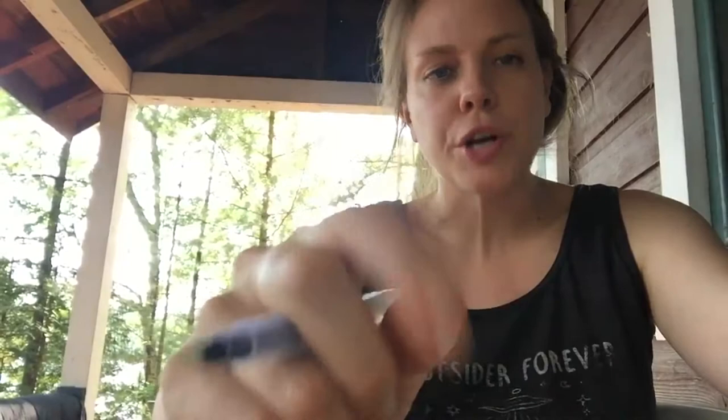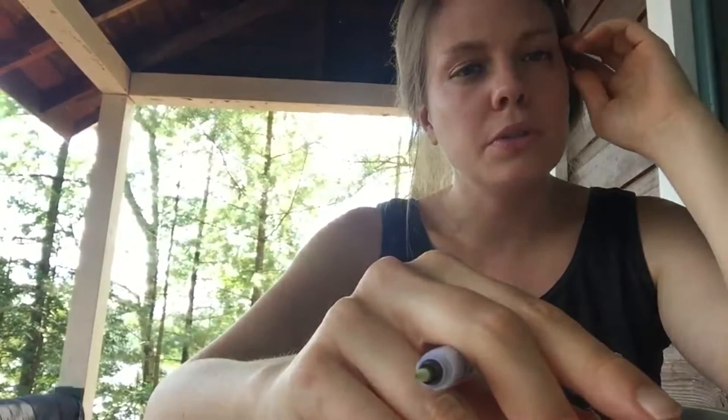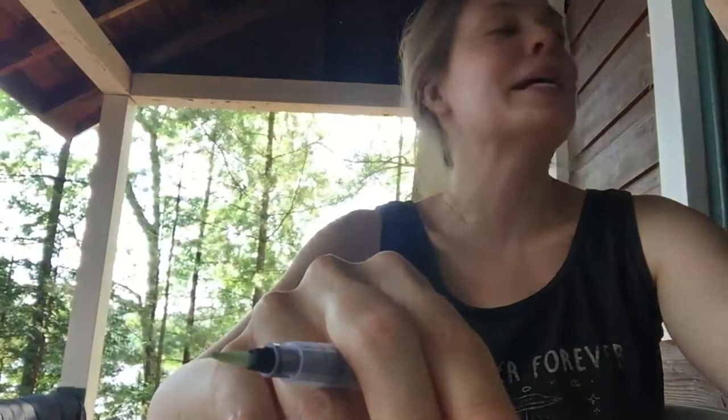It's Canada Day and everyone and their uncle and their uncle's best friend are at the cottage. They're all skidooing, so maybe Canada Day is not the best day to escape from Ottawa. It's five o'clock, almost dinner time, so they'll put the skidoos away after everyone's had a turn.